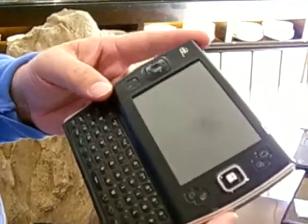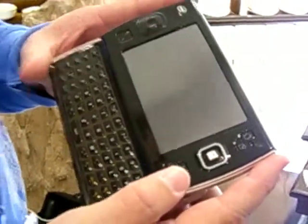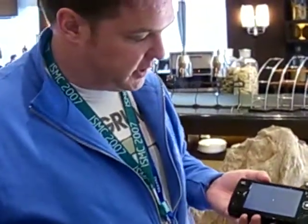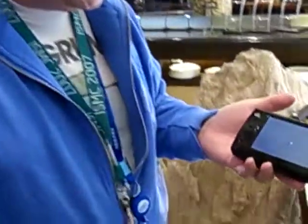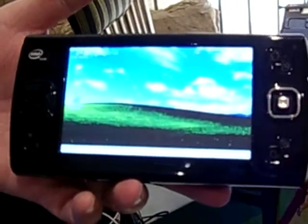The processor is the Silverthorne on a 45 nanometer process. The battery did die on us, but it's fine — we're going to boot it back up. There we go, we're booting right there.